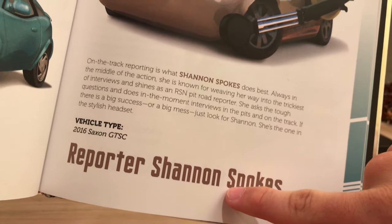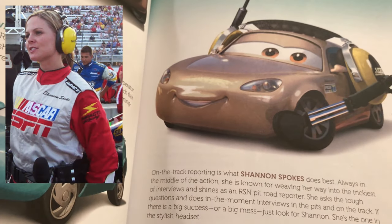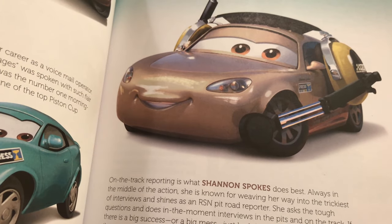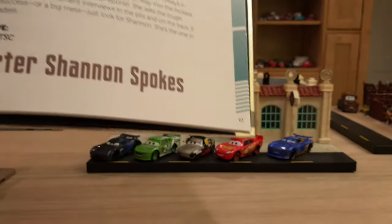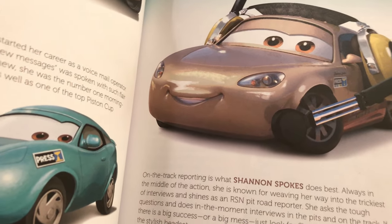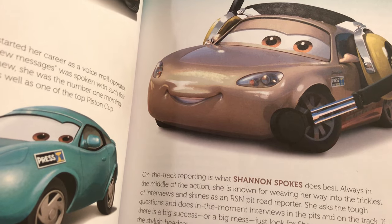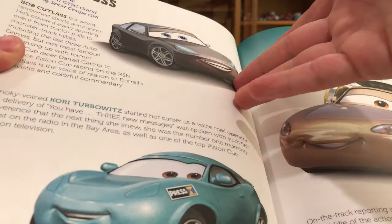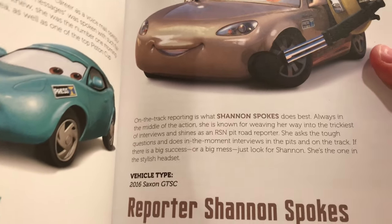She is based on real-life NASCAR reporter Shannon Spokes, who actually did the voice for Shannon in the movie as well. She was part of the huge effort to get NASCAR people into the movie. For example, Daniel Suarez voiced Danny Swervez — Daniel Suarez is a real-life NASCAR driver. And Bob Cutlass is voiced by Bob Costas, who's a real-life commentator. Just really cool what they do with the little Easter eggs from NASCAR — it's just really awesome.